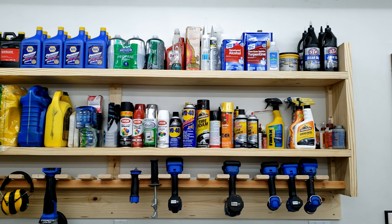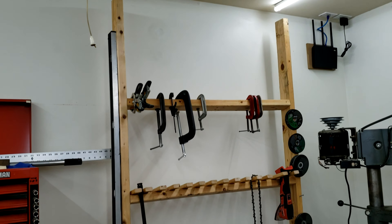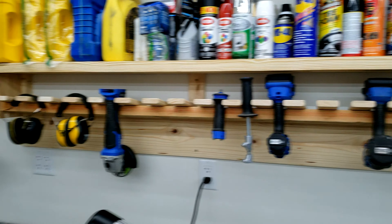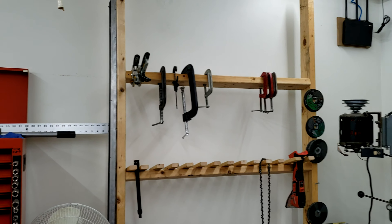This chainsaw blade sharpener was from an estate sale, so I've been playing with that. And you can see I love my little Rubbermaid tubs from Walmart, with labels for all the different hardware and whatnot — and more labels on the toolbox.